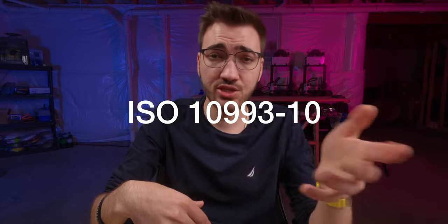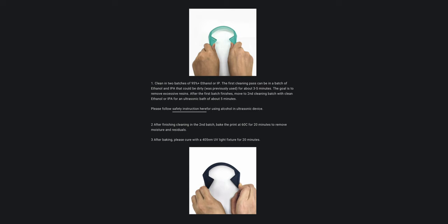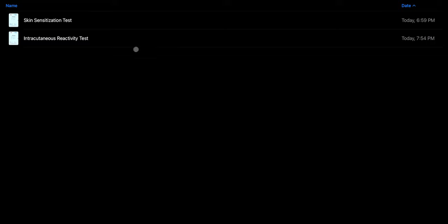What we're going to be talking about today is biocompatible resins, and specifically Soriatek Blue, which recently — about six or seven months ago — got ISO 10993-10 certified to not cause issues with skin sensitization once it's properly cured. Their curing process is a little in-depth: you basically need to wash it in two baths of alcohol, then bake it, then cure it for about 20 minutes, and then it is considered ISO 10993-10 compliant. We're going to hop onto my iPad and take a look at the two test reports they provided.